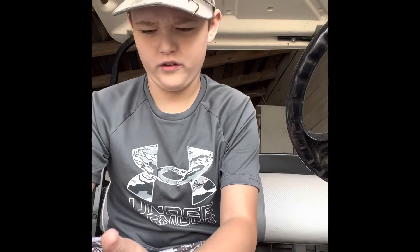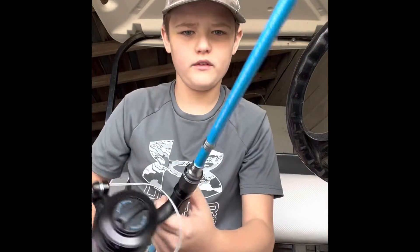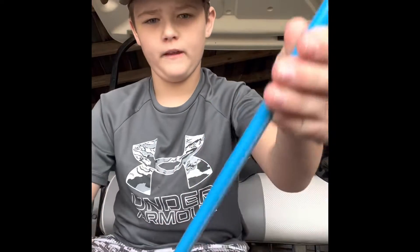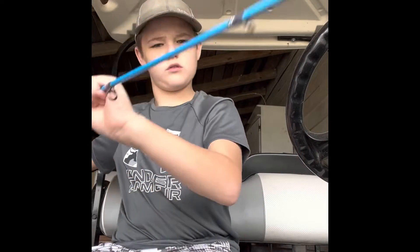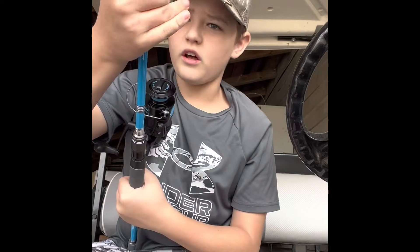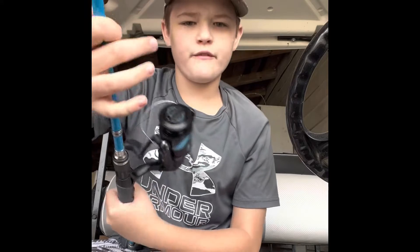Hey girls, I decided to make a little video today. I got a new fishing pole — I got this type of rod. On one of my YouTube Shorts, one of my other fishing poles was this one, but this one's a little bit longer. I think it's like seven foot one inch.